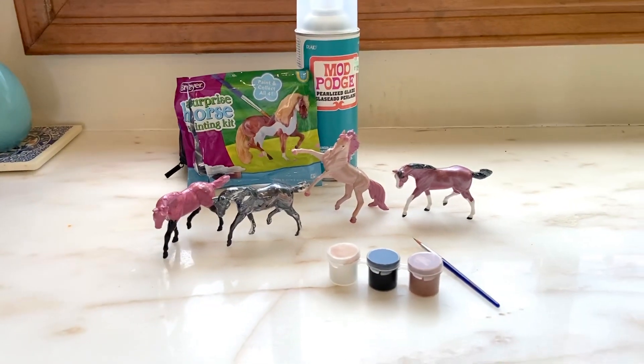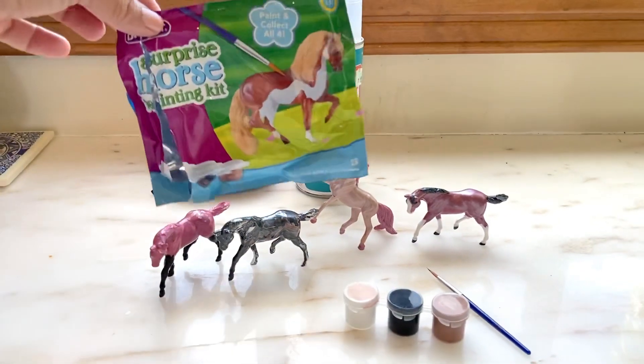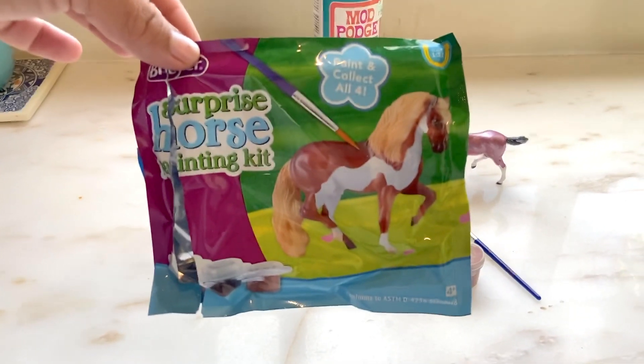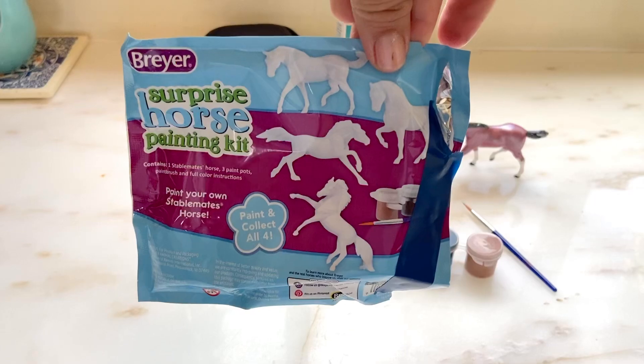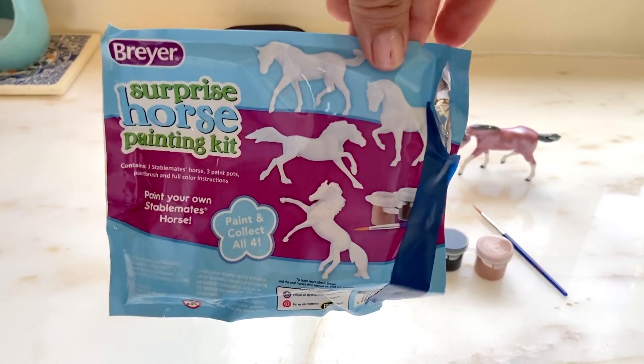Here is the packaging — it's good for any age. There are four different kinds you can collect. On the back you can see them all. We actually got three that were the same and then one different.